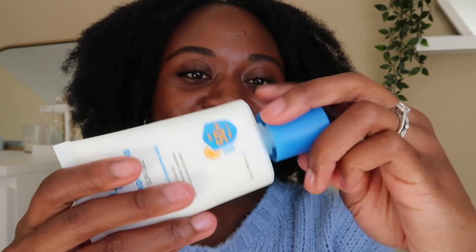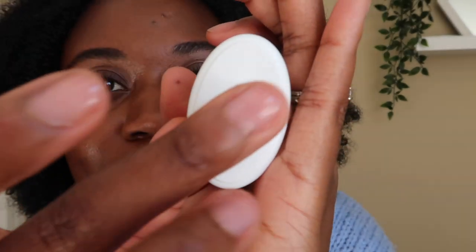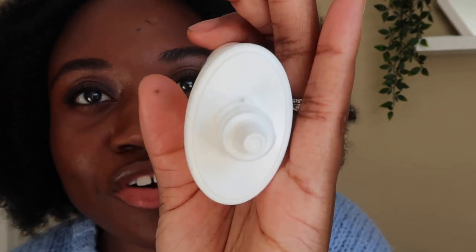This is the packaging and this is what it looks like — nice size. When you open it up, I really like when sunscreens have a tip like this; it just makes it a little bit easier for me to measure out my sunscreen and it's a little bit less messy.